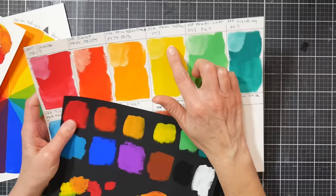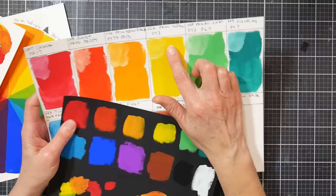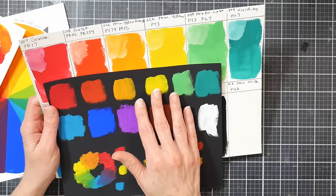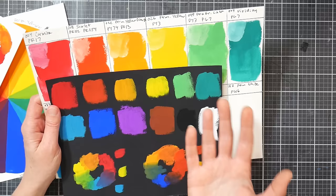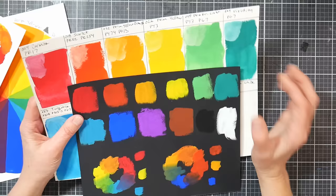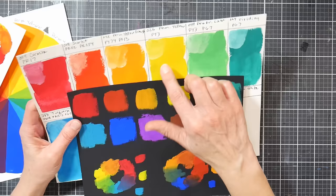The next color is PY3, that's a Hansa yellow — I would say this is probably a Hansa yellow medium. Here you can see the opacity of the colors on the black, and I have to say on camera they're looking a little more opaque than they do in real life. It must be the reflection off the matte surface of the paint, so just keep that in mind. I would rather have had a more lemony yellow.